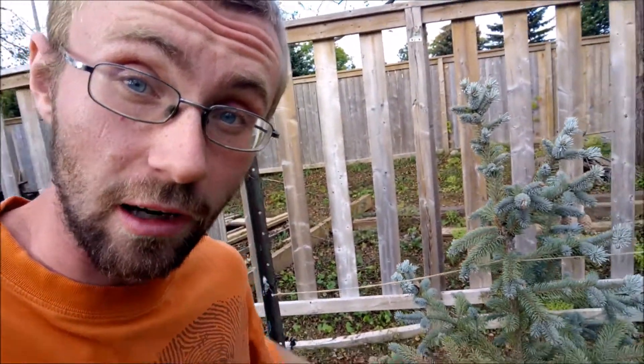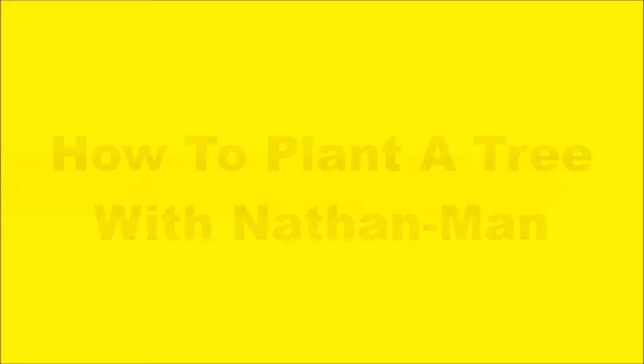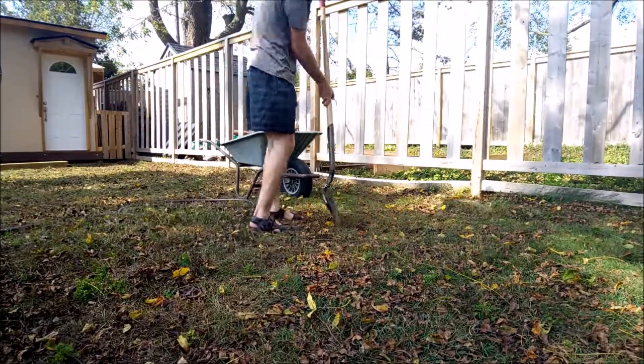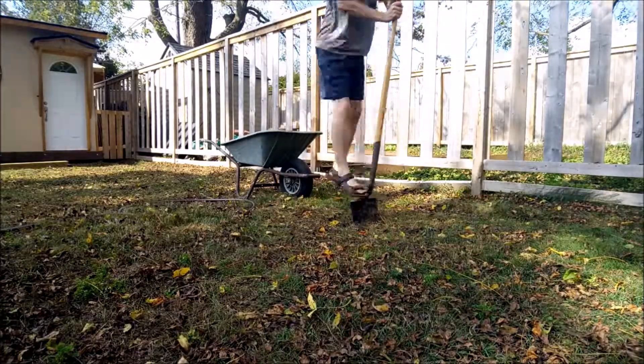Hello there YouTube, it is your good old pal Nathan back with ya. Today guys I'm going to show you how to plant a tree. I always love just some nice happy music at the beginning of a video, just to give you such a happy feeling.